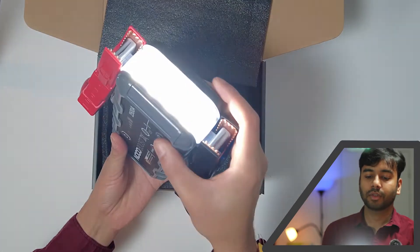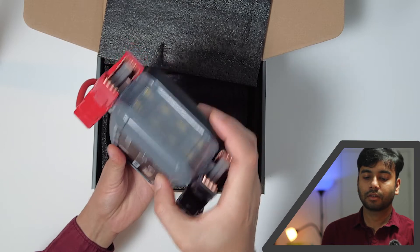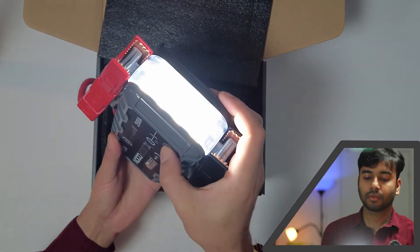This one is for emergency off. I don't know why it takes two to three clicks — maybe there's a combination of clicks I'm not aware of. Let's see what else is inside the box.